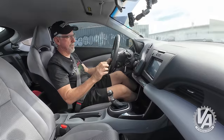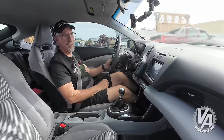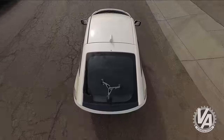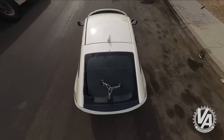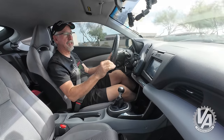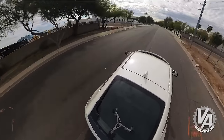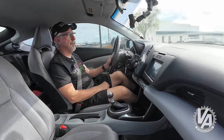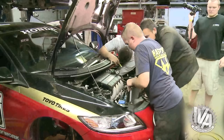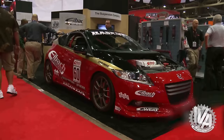Way back when this car first came out, I was super excited. At that time we were still regularly showing at the SEMA show, and Honda was giving out a bunch of these to different tuners to see what they could do with them. We put in a proposal to do a K-Swap in it and were flat refused a car, basically because Honda did not want to promote an engine swap in their hybrid car. So we had to wait a year, and then Eibach approached us to do a K-Swap in their car, which we did.